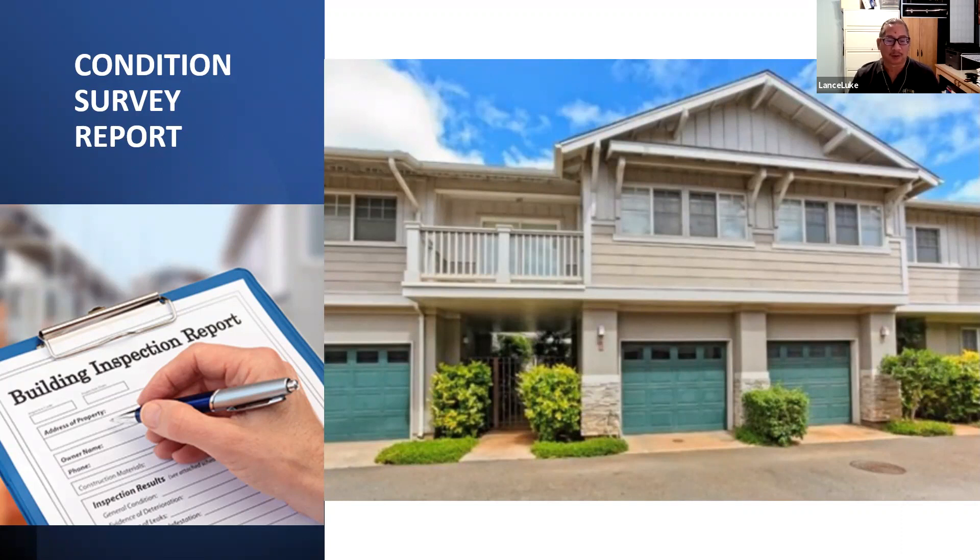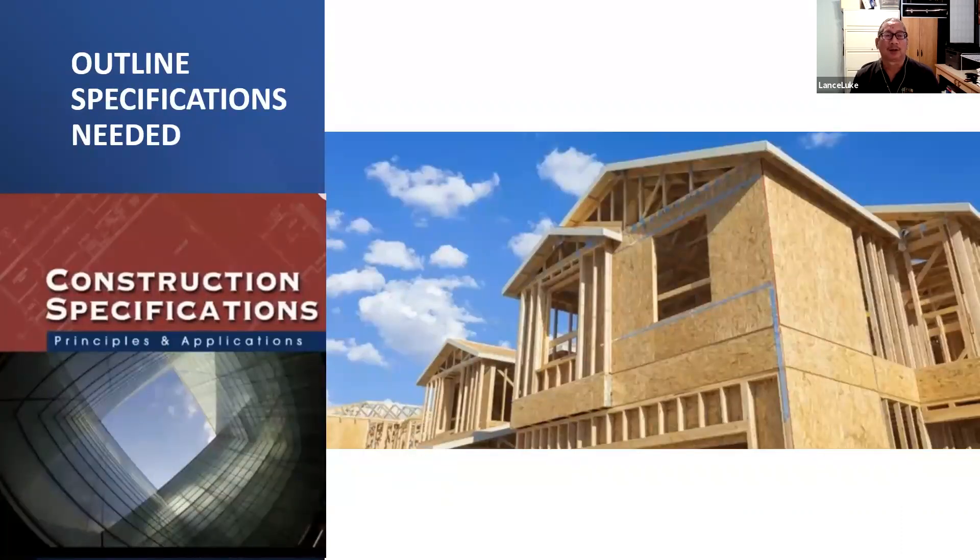After the condition survey report, we have a list and then we create outline specifications. When building a new townhouse there are specifications that tell you how to build it and what materials to use. But we're not building from scratch — we're repairing an existing building. It's harder to repair an existing building with wood rot than to build a new one, because now things are already in the way and the carpenter doesn't have free space.